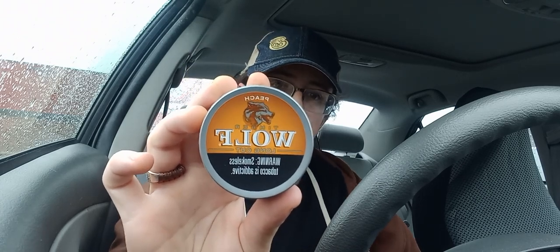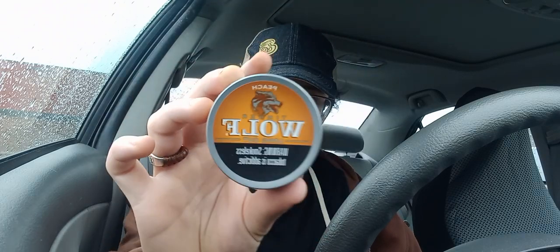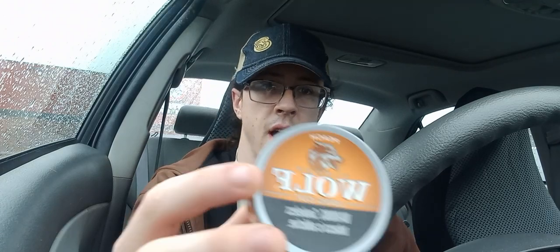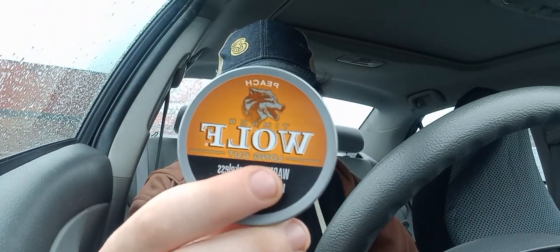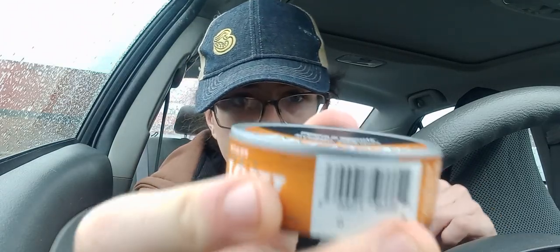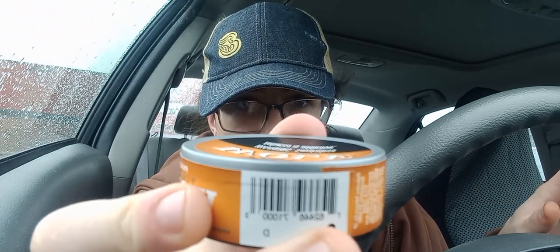Excited for this. It's made by Pinkerton Tobacco Company in Owensboro, Kentucky. The whole can pretty much has that peach-orange theme. Pretty basic, and it's no different than any Timberwolf can — it's just orange. The label's a little cockeyed and the label in the middle is a little bit off-center. But there is this really big dip in on the lid, so it's leading me to believe this is going to be a fresh can.